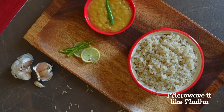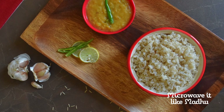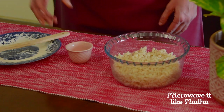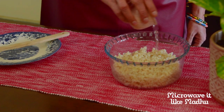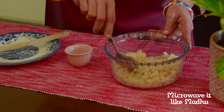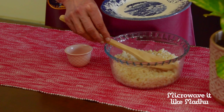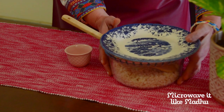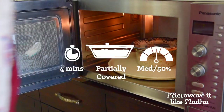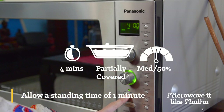If you would like to perfectly reheat cooked brown rice, first bring it to room temperature. Then take 2 cups of cooked brown rice in a microwave safe bowl, add 2 and a half tablespoons of water and mix well. Partially cover the bowl with a plate so that the excess steam can come out. Microwave on medium for 4 minutes or until steaming hot, then allow a standing time of 1 minute.